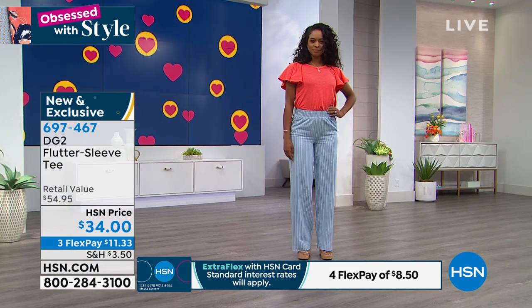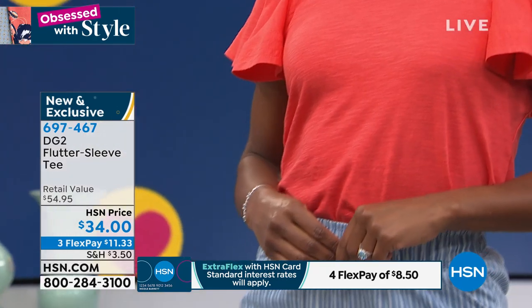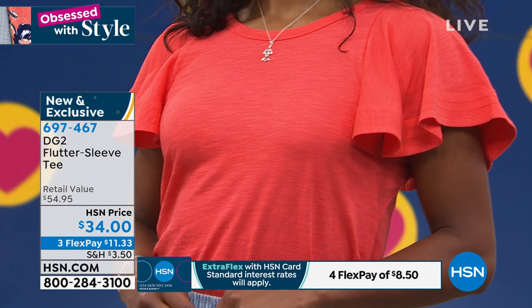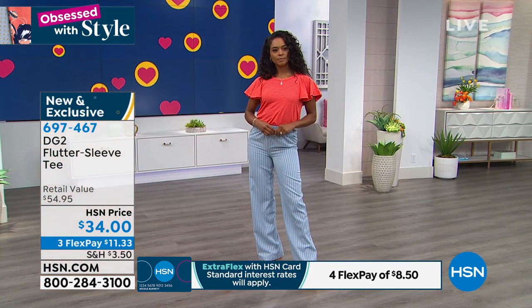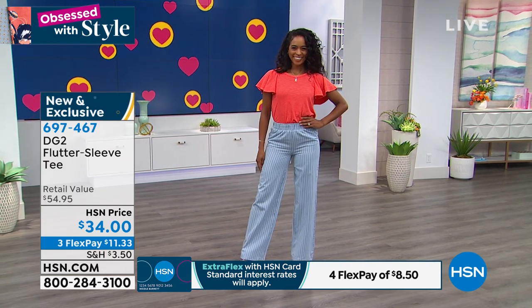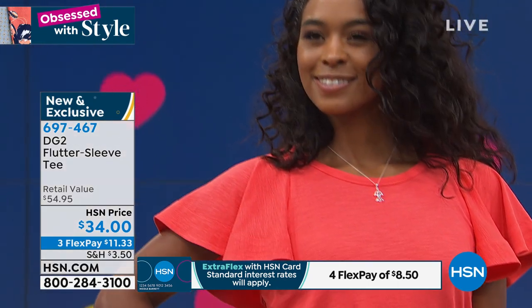In terms of those sleeves — look, a short sleeve, it still gives you camouflage over the top of your arm. That might be your, you know — sometimes we wish they looked a little different. So you've got that cap coverage over your bicep and tricep area, and it's very much a fashionable way to wear a short sleeve top on the hottest days.